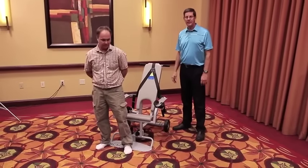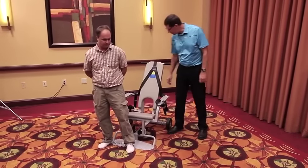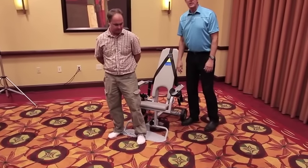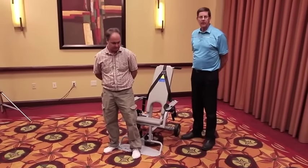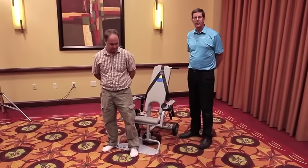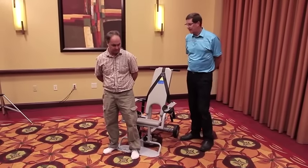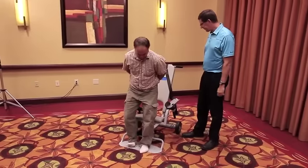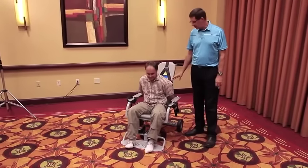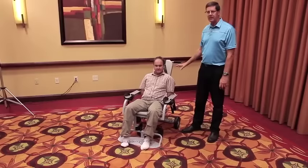Before you put the detainee in the chair, you'll notice that there's a cutout in the seat or in the chair back. That's to allow the handcuffed person to place his hands with handcuffs in that spot so they can still sit down comfortably in the chair. Joe has his hands in handcuffs through the back of the chair, which allows him to sit back in the chair comfortably.